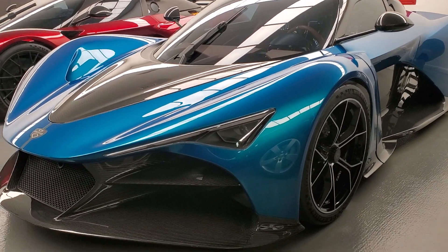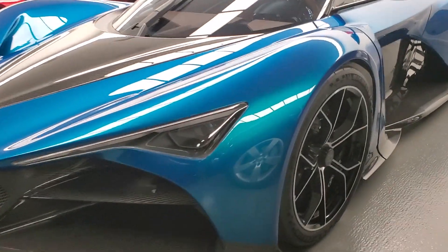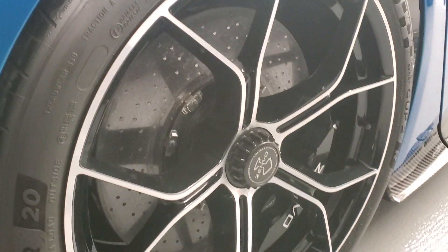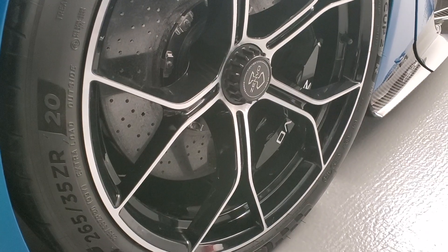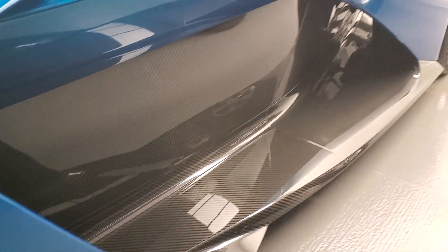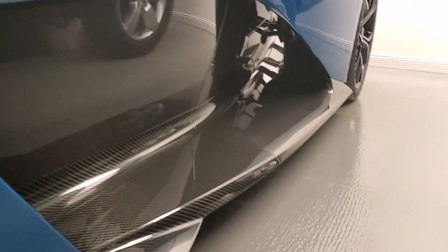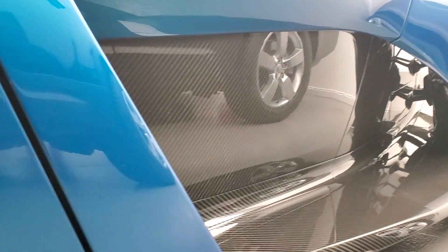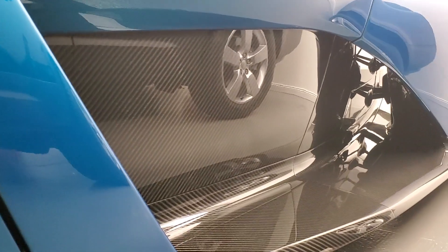On the side there are also very interesting features for air flow that you don't really notice right away — you have to get a closer look to see them. The wheels are fine; you get a central nut system just like in a racing car for easy changing. But coming around here, you can see another way for air to pass through.